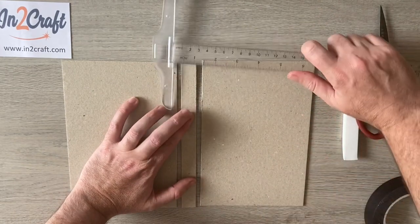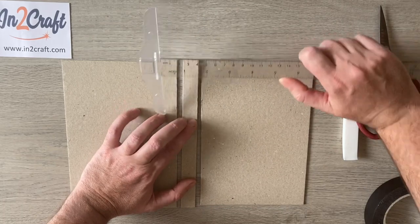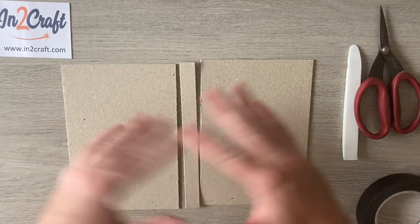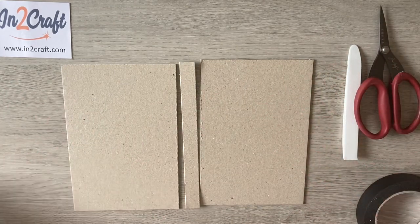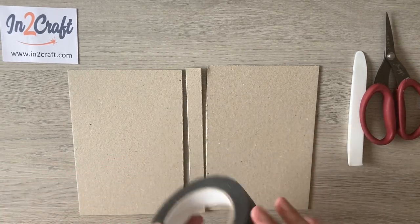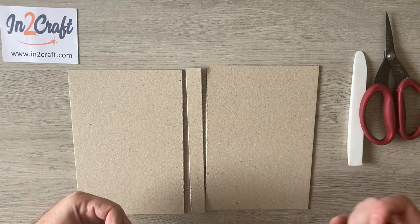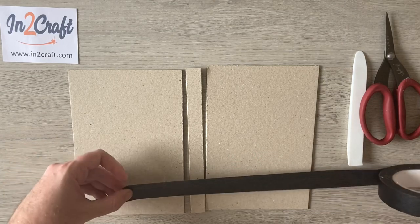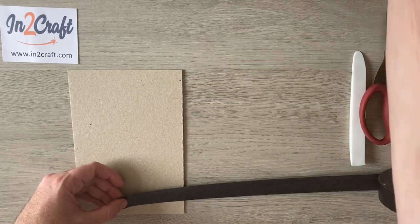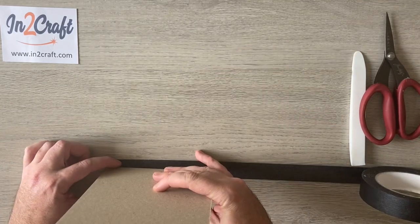Now it's just a case of covering it using whichever method you prefer. I like to use my tapes, so I'm going to get my construction tape and take it all the way across, covering the short side first.